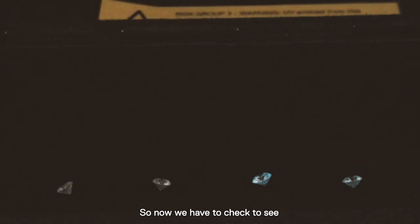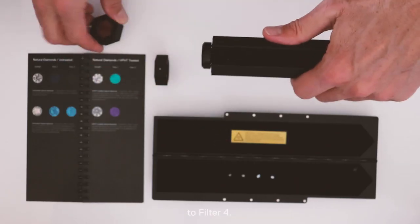So now we have to check to see if any of these diamonds are naturally fluorescent diamonds. To do this, you need to switch the filter to filter number 4.